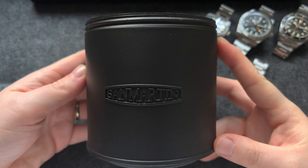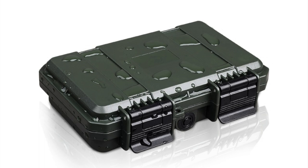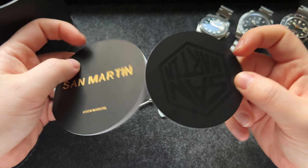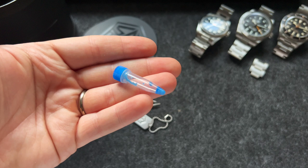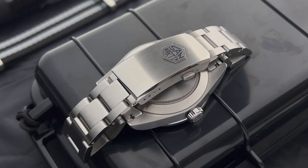First of all, let's start with the packaging. The San Martin watch comes in this black tube-like box, and I actually like it a lot — it's a welcome change. Most AliExpress watches come in a plastic box or wrapped in plastic wrap. Inside the box you'll find a stamped warranty card, a sticker, and tools for sizing the bracelet. I was also surprised to find what I believe is some kind of Loctite, which you can apply on the bracelet screws to prevent them from coming loose. It's a very thoughtful addition.